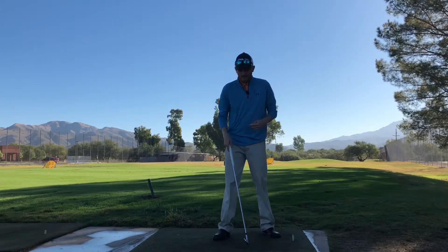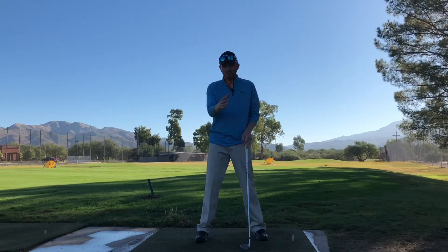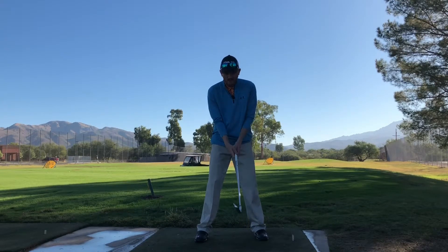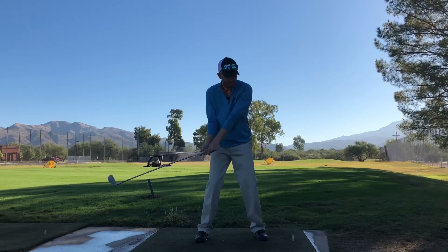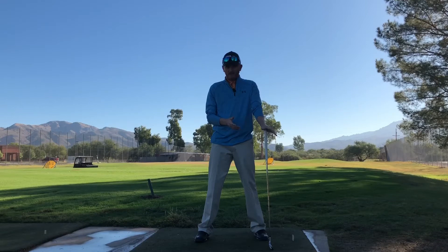From a front view, I like it about that same height — about hand high, about belt high — straight on, just facing you. Again, making sure that everything is in frame.